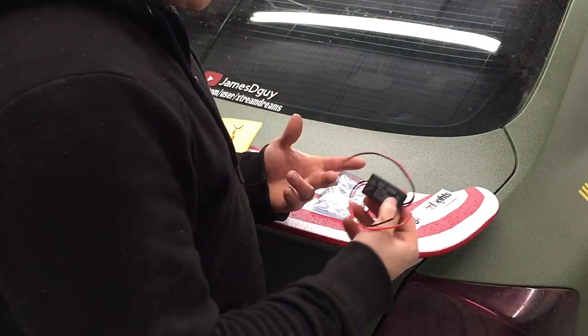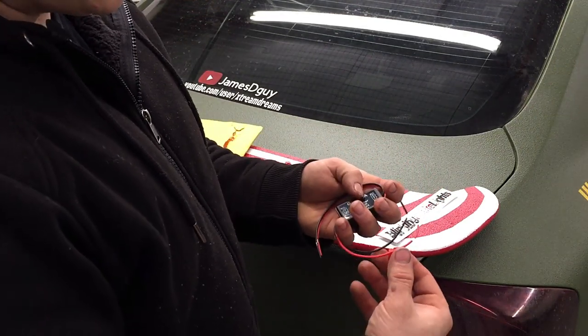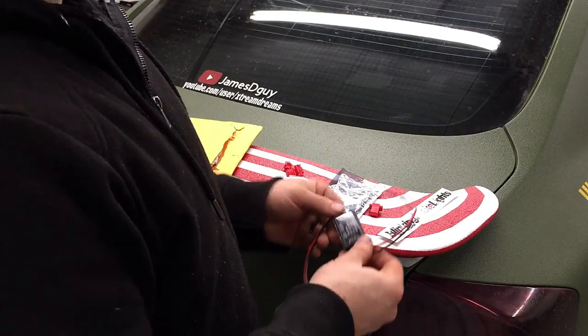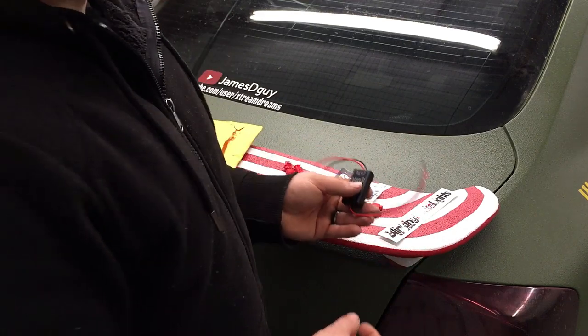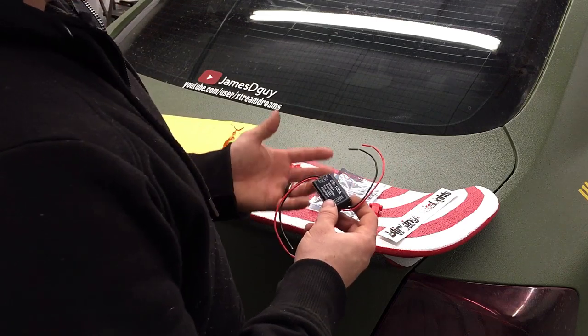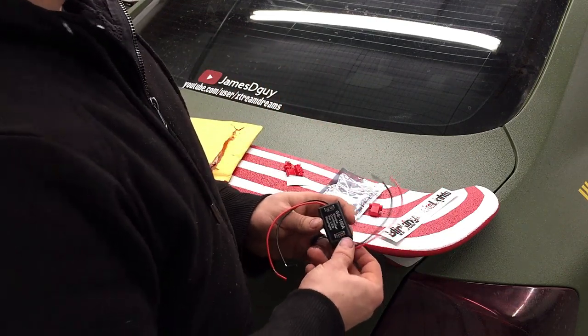Before I install it, I'm going to show you the contents. They include crimp connectors which you just place on the wire, so you don't have to do any cuts, soldering, or electrical tape, making installation super easy. But I prefer to have my connection soldered because it's a more reliable connection, so I'll be showing you the soldering method.